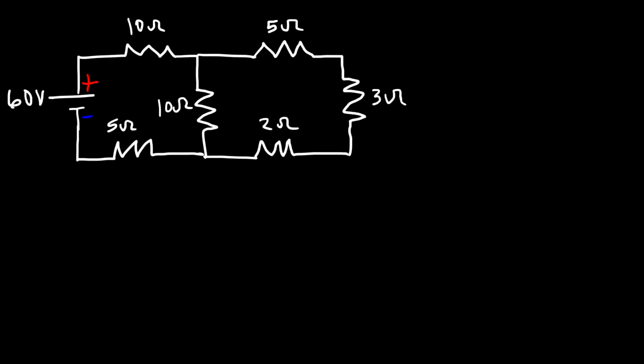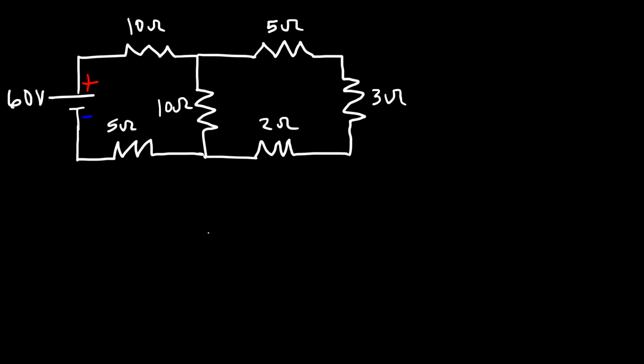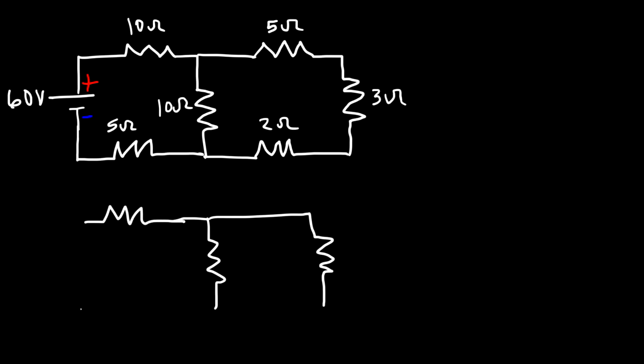In this video we're going to talk about how to solve any type of series-parallel combination circuit. The first thing you want to do is calculate the equivalent resistance. Notice that these three resistors are in series with each other, so the equivalent resistance is 5 plus 3 plus 2, which is 10. We can replace those three resistors with a single 10-ohm resistor.